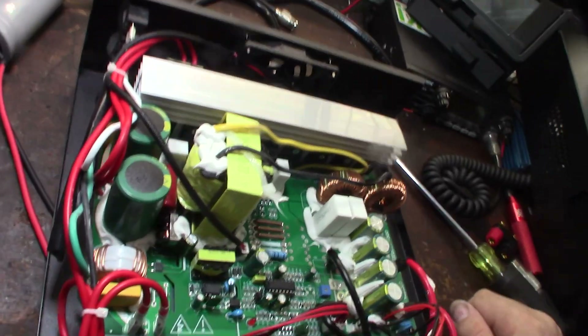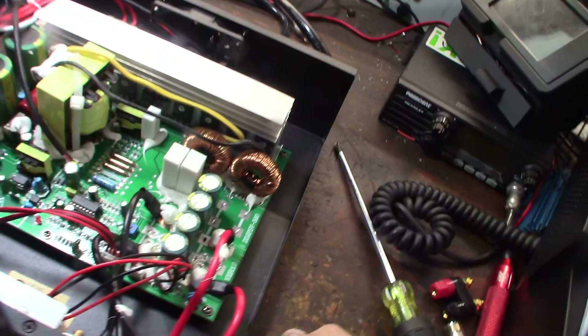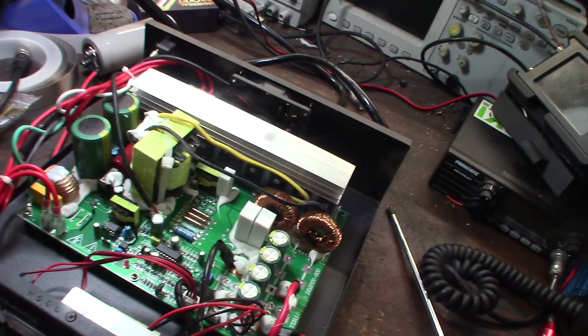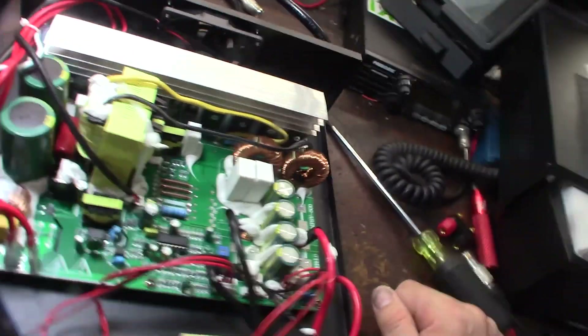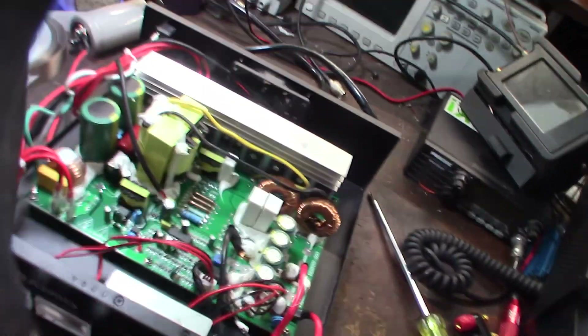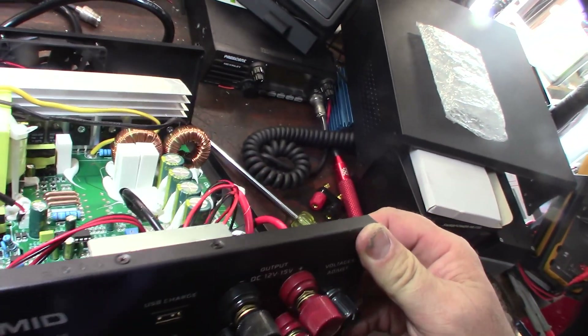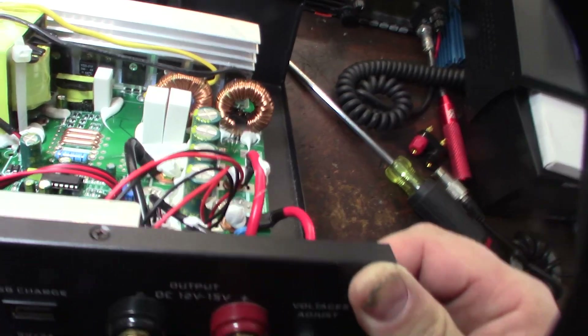Still haven't found the LED switch. The capacitors — I've never heard of this brand before. They're called KSG, kind of colored like Panasonic, like they're trying to be Panasonic capacitors.